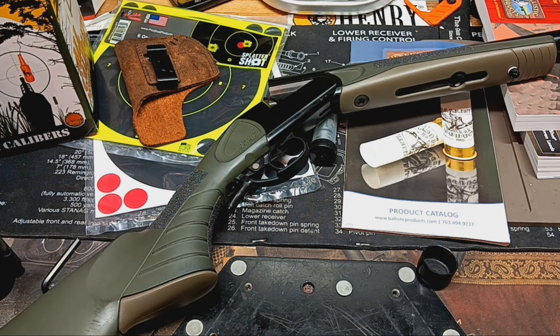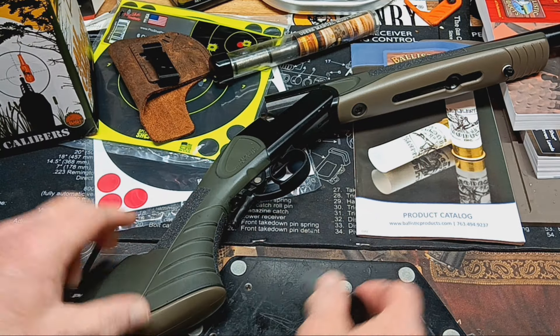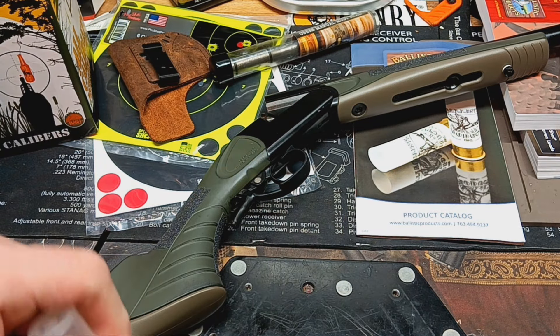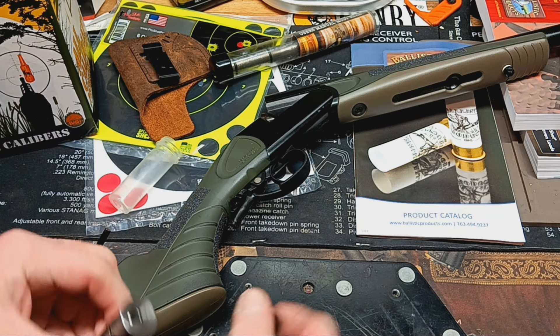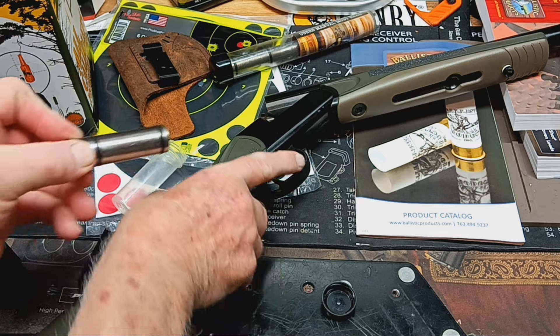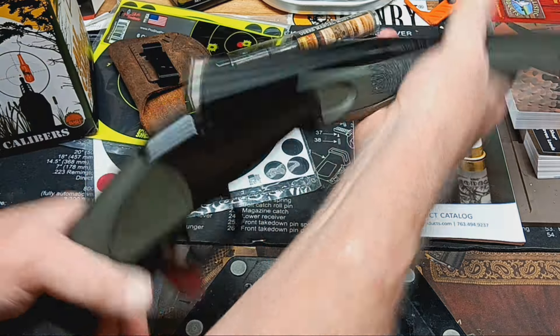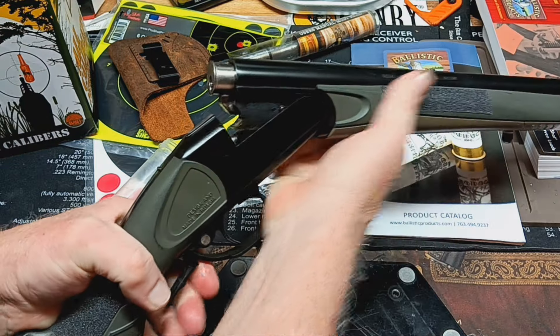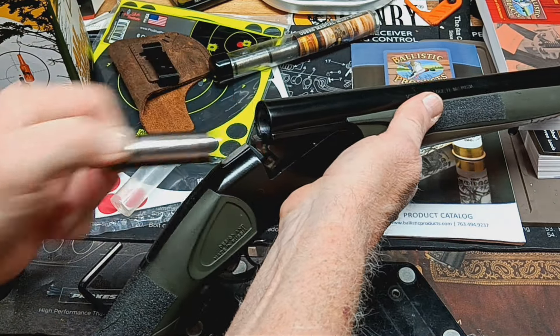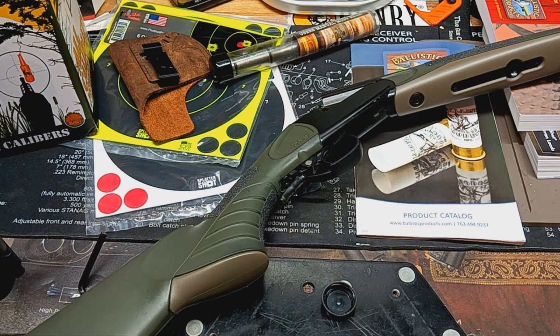I keep them in this little case here. Just keep a little lube on the o-rings so it keeps them pliable. This is a 22 long rifle adapter — it's rifled also. It goes in there just like that, close it up, good to go. Shoot 22 long rifle, pull your shell out, load another one.